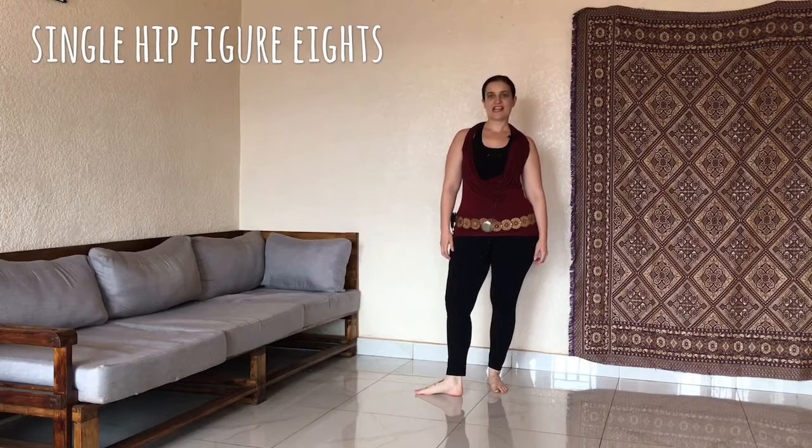Hi, my name is Hilde. Today we're going to learn the single hip figure of eights.